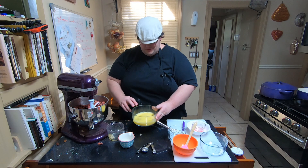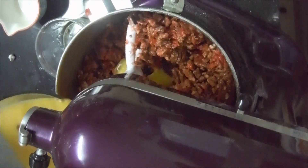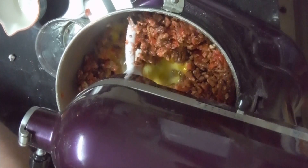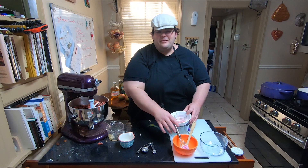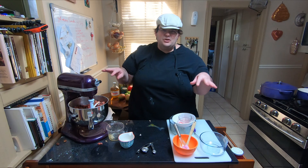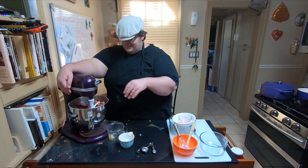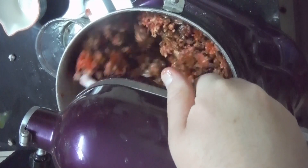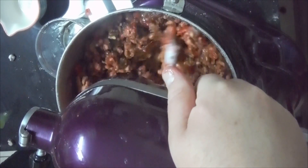This is actually so easy, simple — a bit messy. Well, I can't exactly say fast because we're going to be cooking this for two whole hours. Go ahead and mix this up.